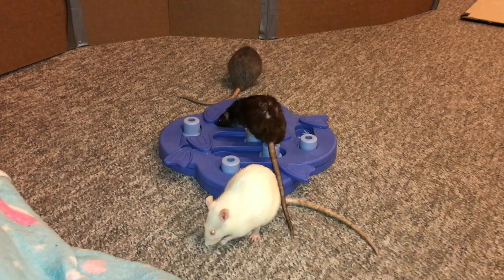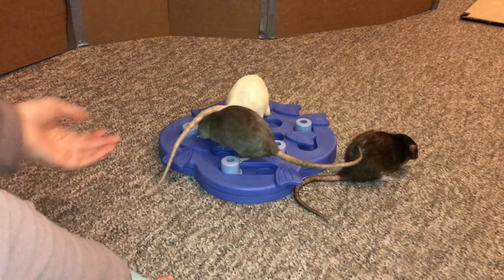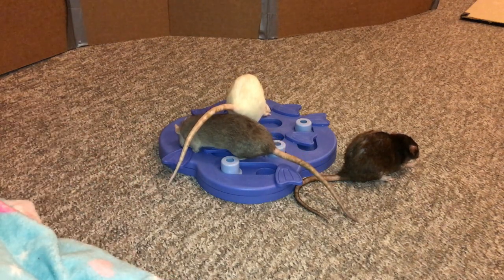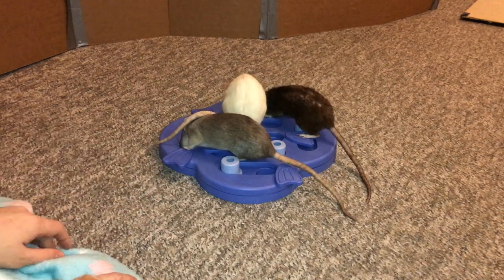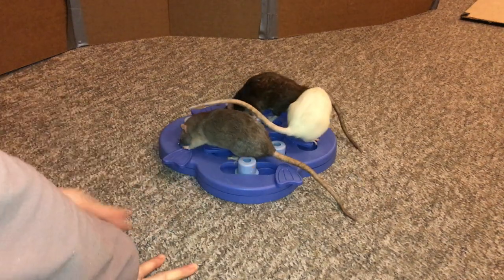Basically they just have to open it up like you're seeing here, and it's pretty easy for them but they seem to enjoy it quite a bit. It reminds me a lot of the Living World toy for rats and other small pets. Only I like this one better because the pieces don't come out — mainly because it's just easier to lose them, and easier for the rats to stash and chew them up, which isn't an issue with this toy because they can't take them out.